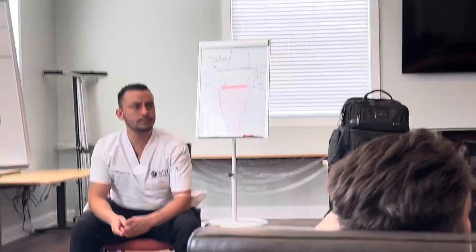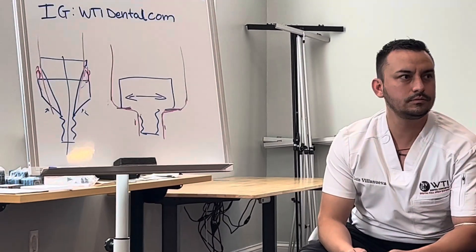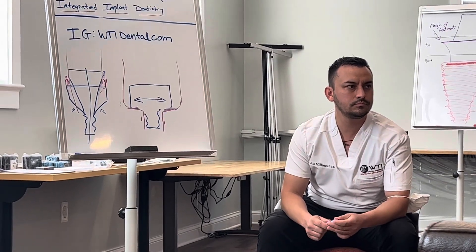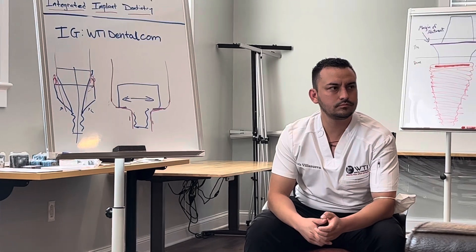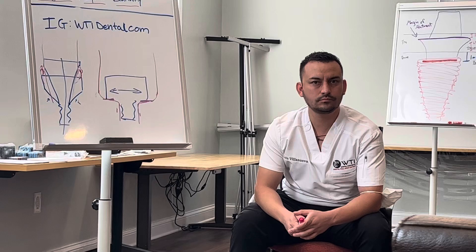The Vortex screw does have some conical and self-centering, kind of like a taper — it does have a little bit of that. So you do have to be a little bit careful with those to make sure that the data being acquired in the manufacturing is going to have to be as accurate as possible. The Powerball screw, because of the rounded corners, is probably going to do that a little bit as well.